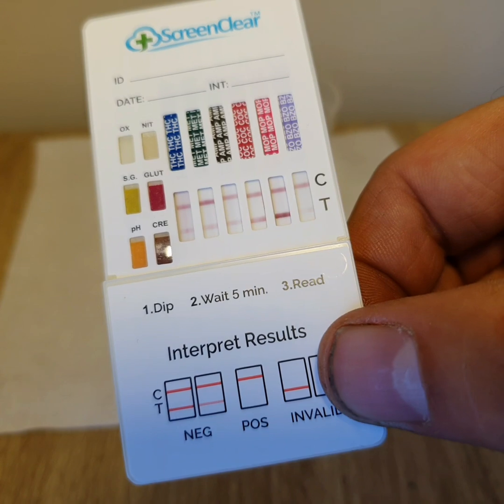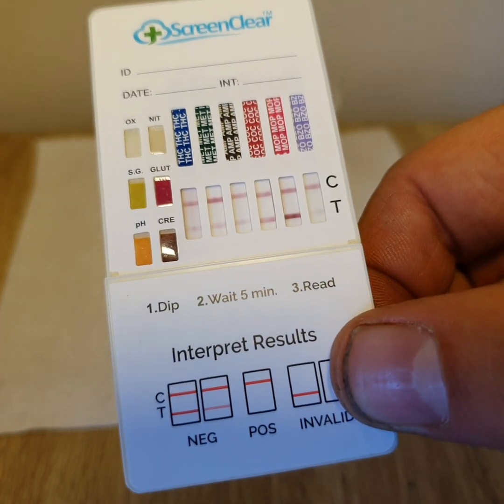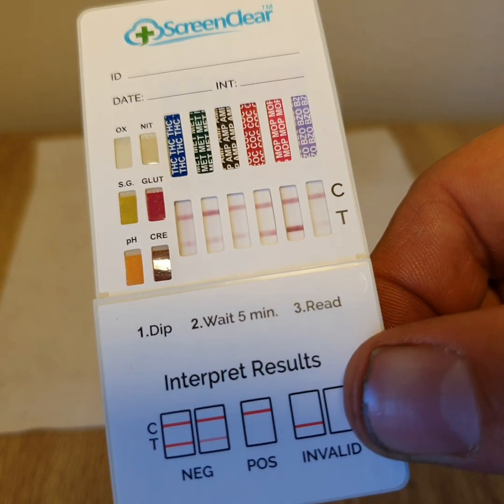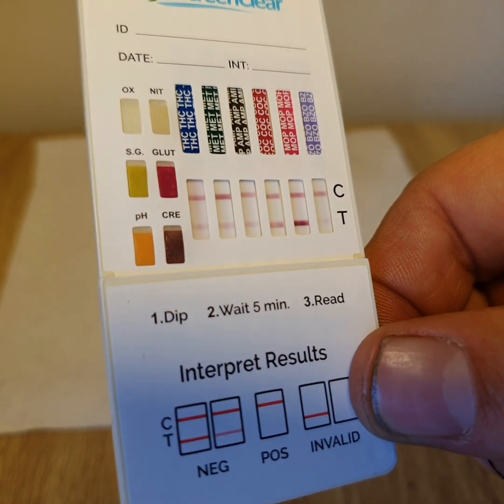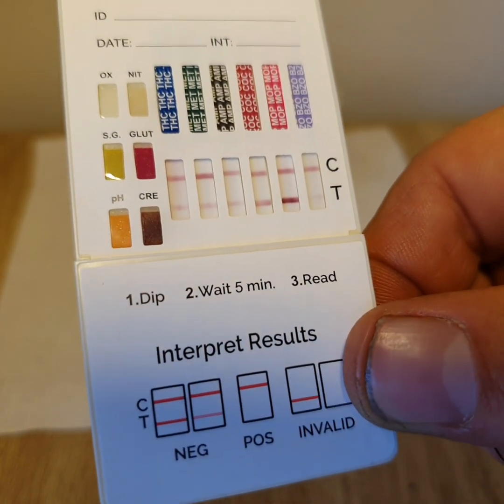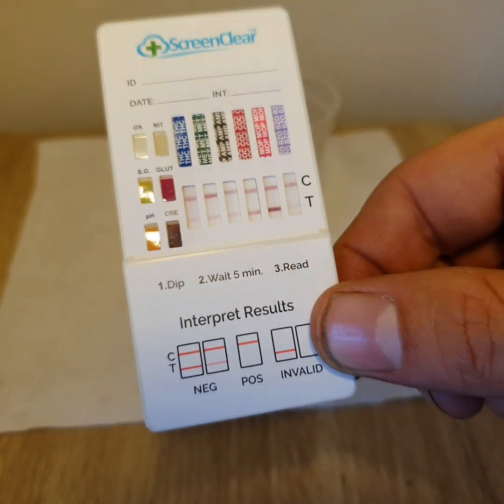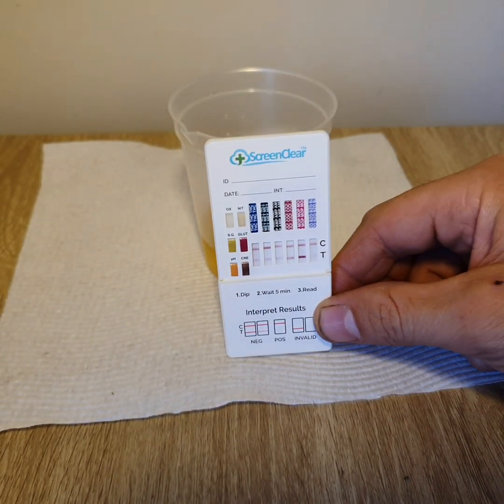So there we go. This is taking about four minutes after the test was started, and you can see two lines in every strip there. The benzodiazepine is definitely a negative result, as you can see a faint line there in the T region. No matter how faint the line is, it's still considered a line and it must be considered negative.